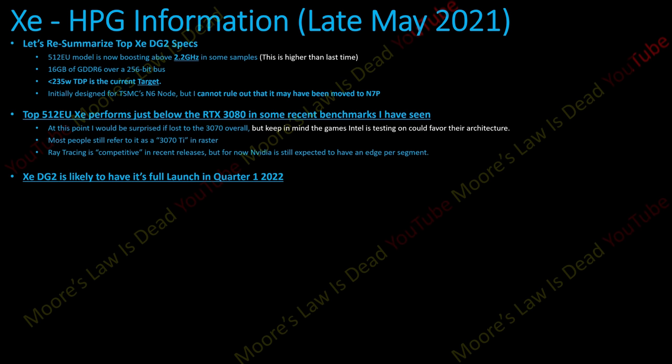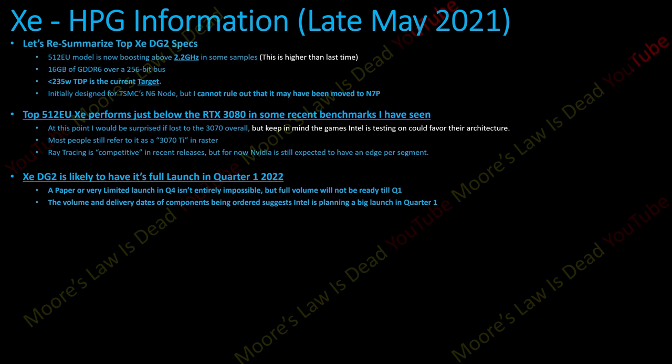ZDG2 will have a full launch in Q1 of 2022. A paper or very limited launch in Q4 isn't entirely impossible, but full volume this year is not possible. The volume and delivery dates of components I've seen confirm this. The amount of components just ordered by Intel suggest a big launch in Q1 — not a whimper, but a splash they're trying to make.